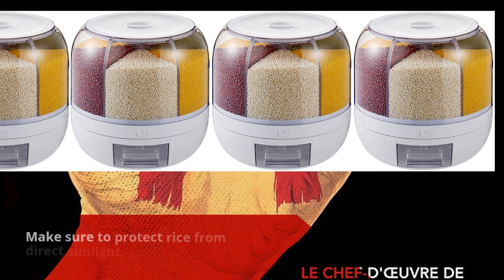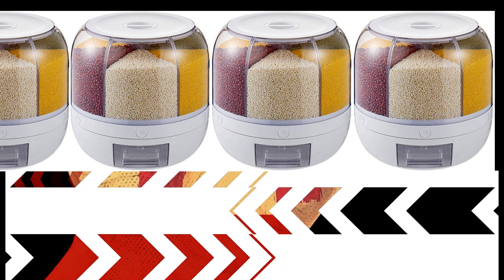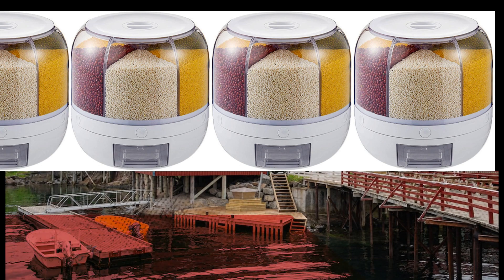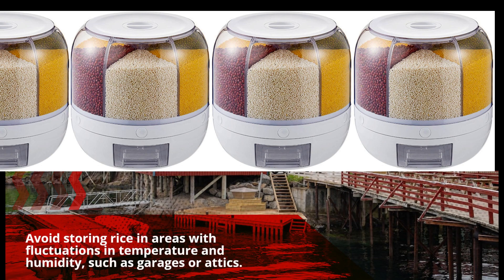Make sure to protect rice from direct sunlight, as light exposure can degrade its quality. Avoid storing rice in areas with fluctuations in temperature and humidity, such as garages or attics.